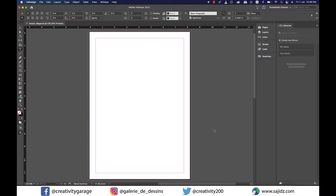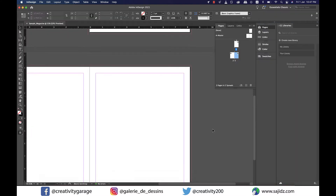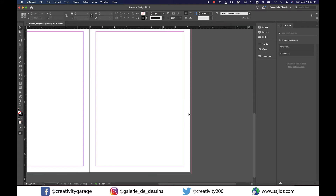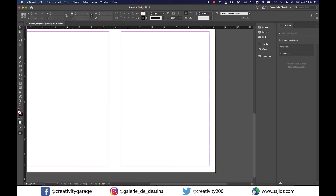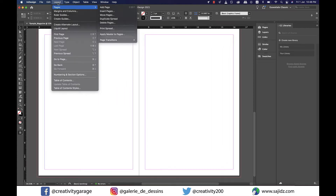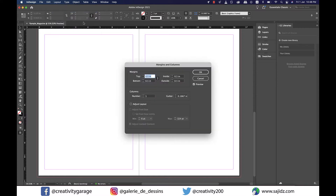Since I'll need two complete pages for this article, I'm going to use pages 2 and 3 as they're facing each other. Before we begin, let's go to Layout, then Margins and Columns, and set the margins to 0.4375.